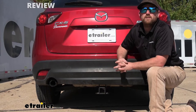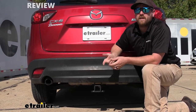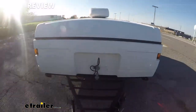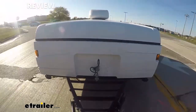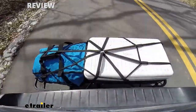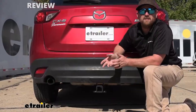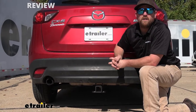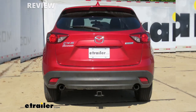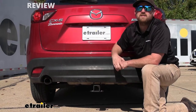If I was wanting to put a hitch on the back of my CX-5, a couple things would come to my mind. The versatility — I'd like to be able to use a hitch to do a lot of different things, whether it's pulling a trailer, using accessories, or anything in between. The other thing I would consider is how it's going to look. I'd want something that would kind of blend in and not stick out like a sore thumb on the back of my CX-5. And I feel like the E-Trailer Hitch here is going to check both of those boxes.